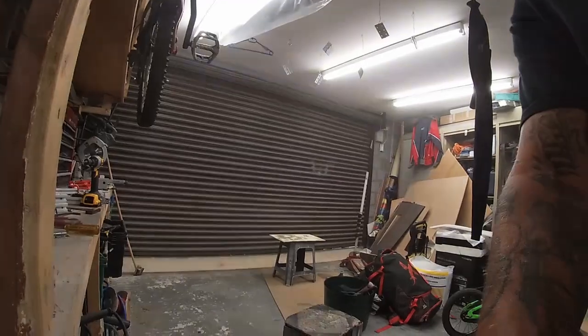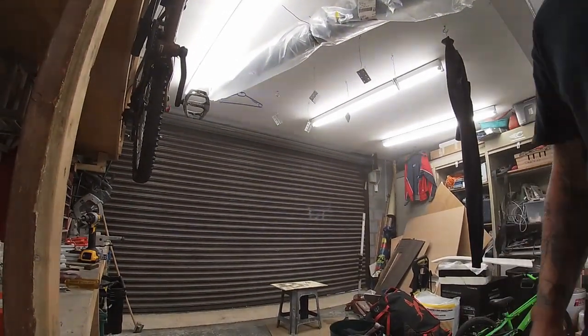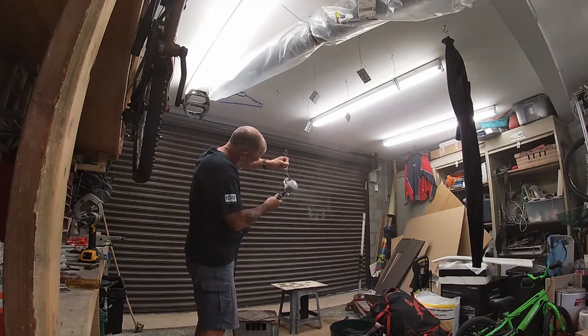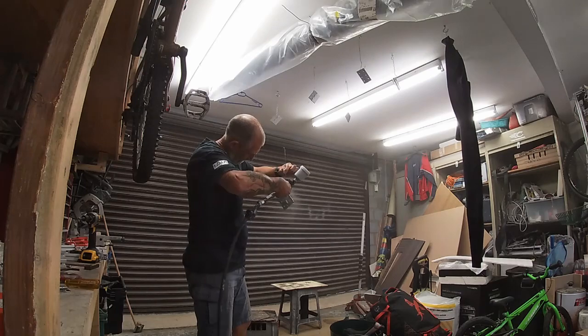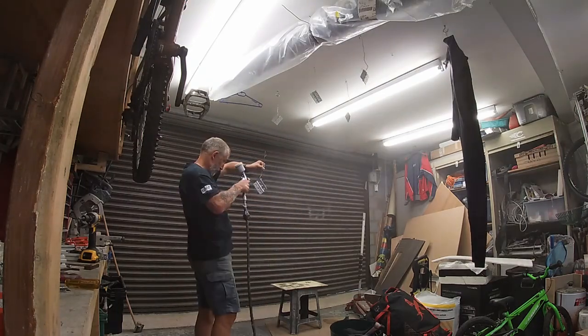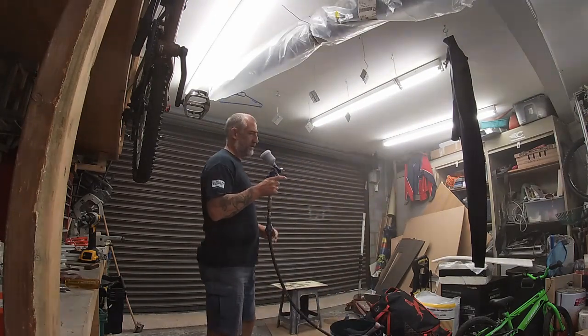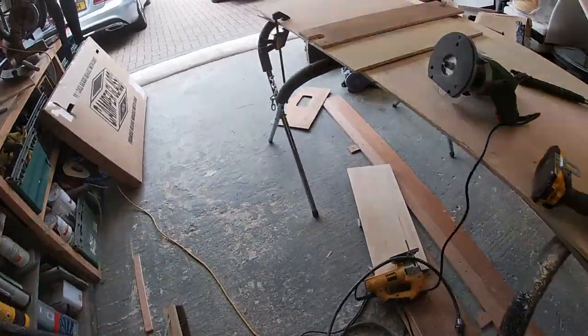Let's get another coat of paint on these hinges. It's only base coat so it dries so quick — you really don't need to leave it long, just a few minutes to flash off, especially as it's really warm in the garage today.